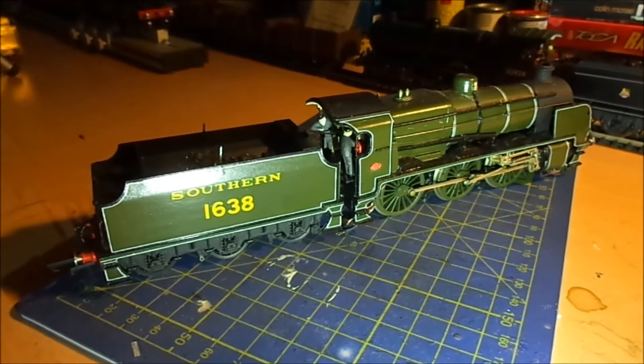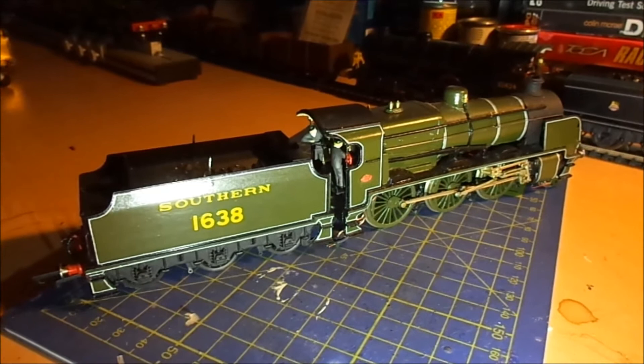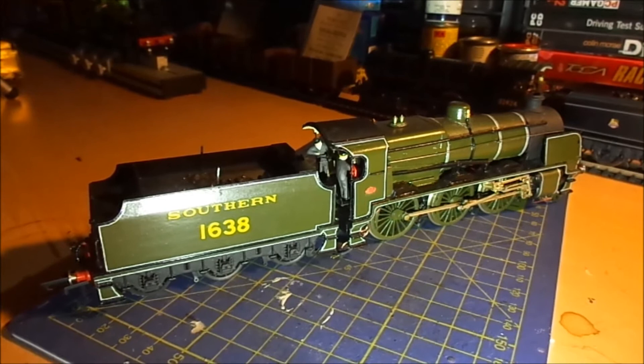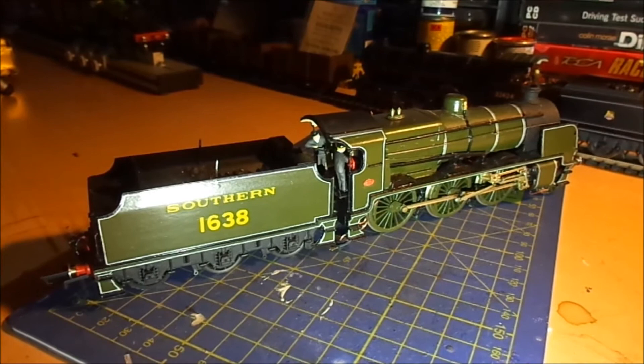This is the final part of the U-Class restoration job. As you can see it's pretty much complete. I'll take you through what's happened since I last took a video, which is quite a long time ago now because I haven't really gotten round to finishing part 6. So this is the end of part 6 which I'm recording now. I'll just take you back into the cab, which is where I left it last time, and show you all the changes and additions that have been done.